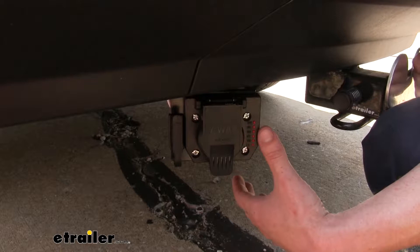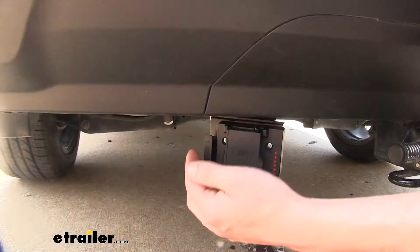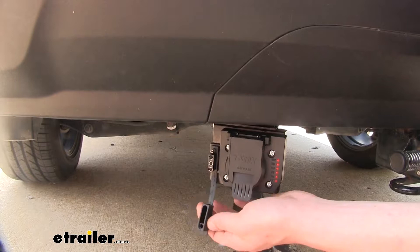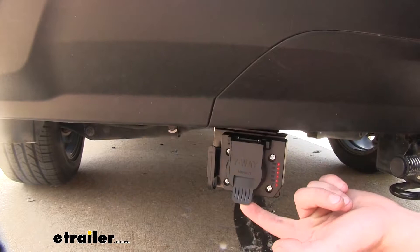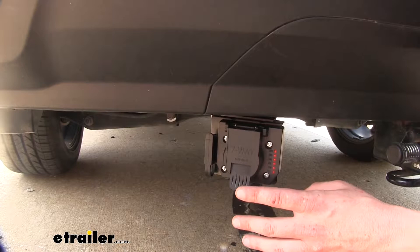If you have an existing four-way connector on your vehicle, this adapter will attach and plug right into your four-way connection. It'll break that out into a four-way that you can still access, so if you have accessories that use a four-way you're not losing it — but you are gaining a seven-way. By plugging your four-way into the connection at the back of this connector, it'll put all those signals out on your seven-way, giving you your left turn signal, right turn signal, tail lamps, and brake lamps.